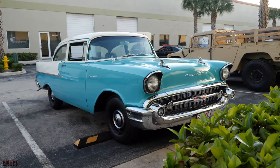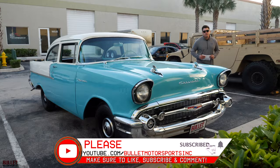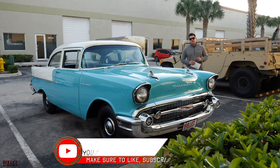Hey guys, it's Jonathan with Bullitt Motorsports. Right next to me, we have a Chevy 150 Business Coupe. This is a full-on frame-off restored car with a brand new GM crate motor. For full information, please be sure to look down below. Also, be sure to like and subscribe, because that brings you more content.